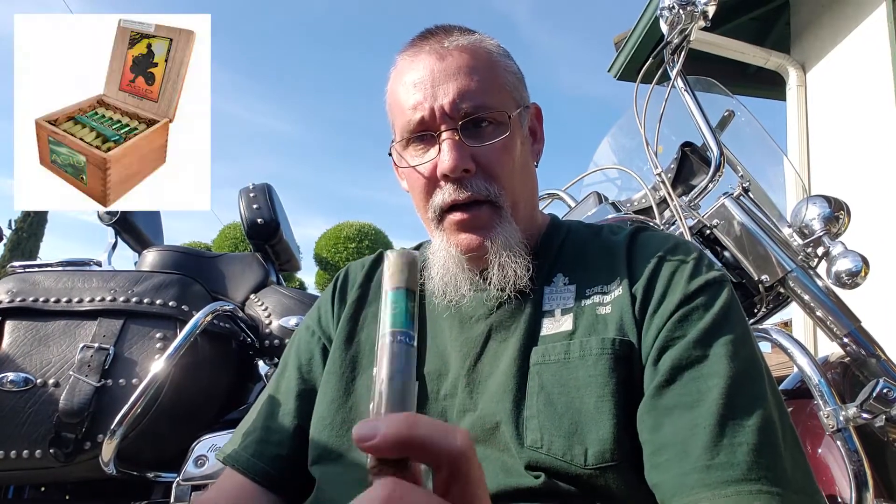What I have here is an Acid Kuba Kuba Candela. Anyone who watches my videos knows I'm a huge Acid fan. There are definitely other brands out there — Baccarat and others — making green cigars with a Candela wrapper, but I obviously gravitate right to an Acid. If I'm going to smoke one of these, I'm going to smoke one that I know is going to be good.